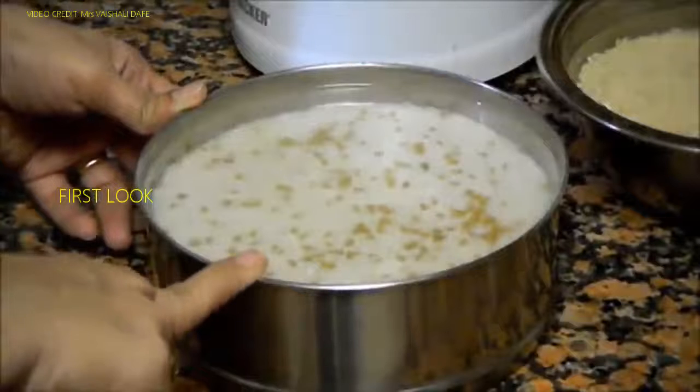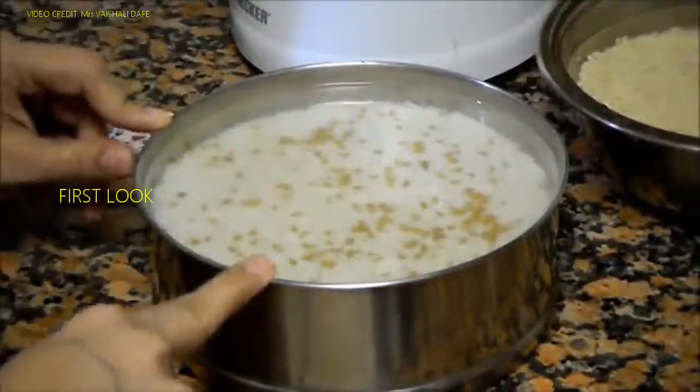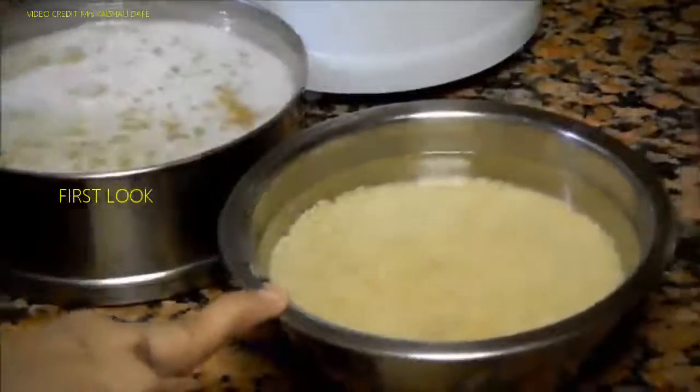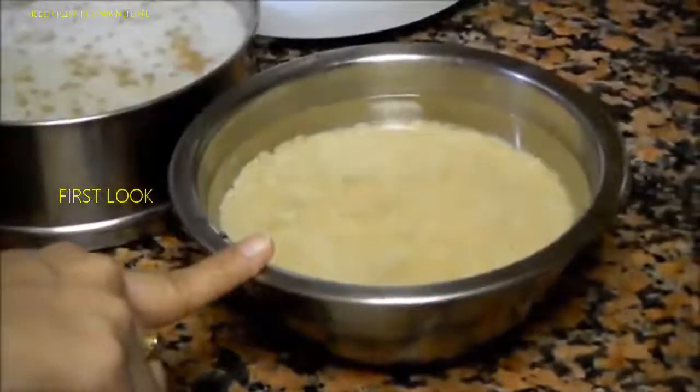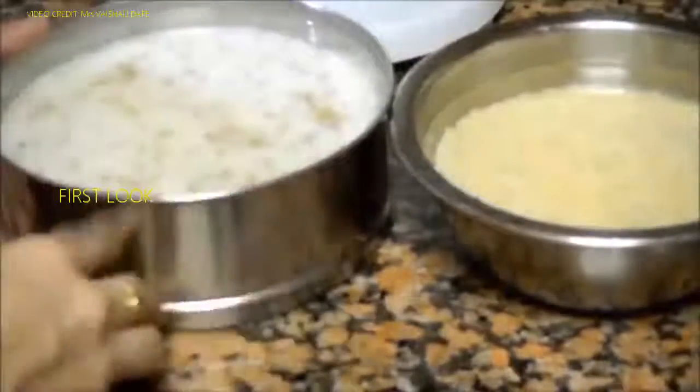I have combined rice and fenugreek seeds together and soaked it for about 5 to 6 hours. I also soaked black ground dal in sufficient water for 5 to 6 hours. Now I will drain out the excess water from this and then grind it.